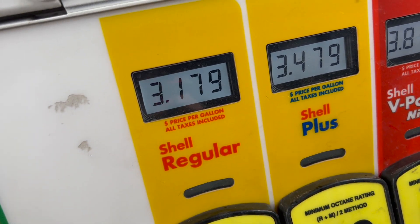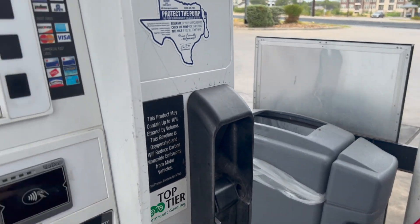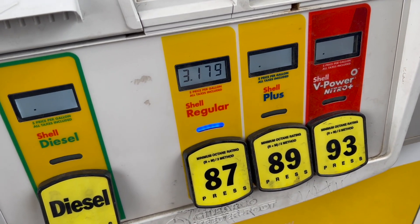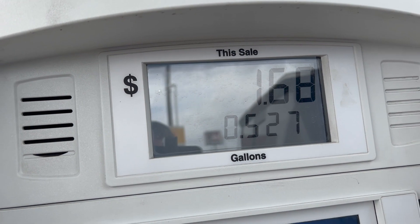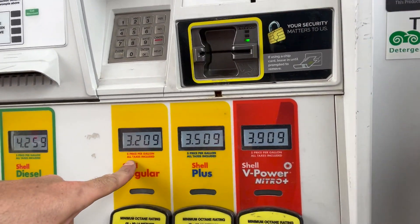It turns out the three cents off at Shell is automatic. The other benefits you'll see here are from Upside — it gives me a rebate I can cash out to PayPal or for gift cards. I'm due about 24 cents back. The price just jumped after I filled up — proof I saved. Three cents might not seem like much, but on the back end it all adds up.